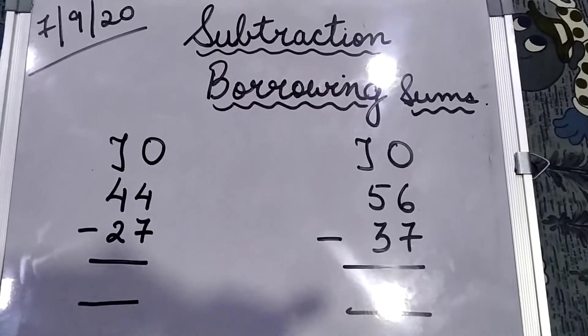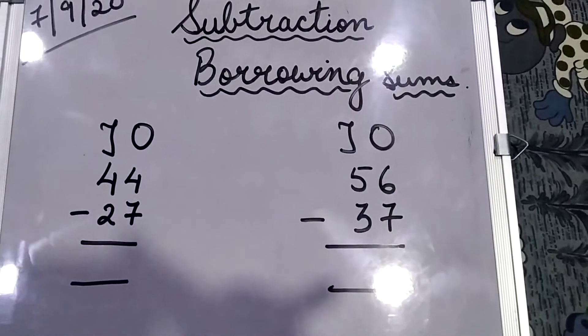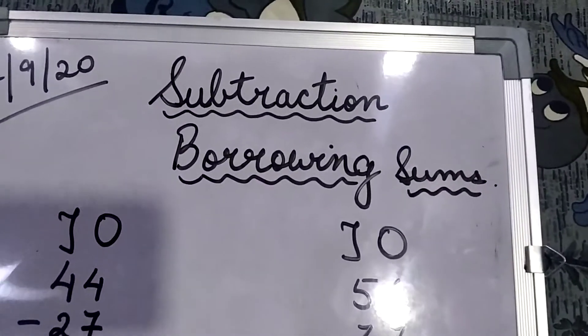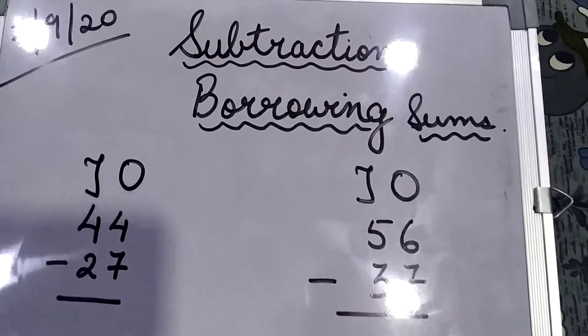Hello children, welcome to your maths class. Today we are going to do a new topic and the name of the topic is borrowing sums. We are going to learn about borrowing sums in subtraction. If you remember, children, previously we had solved subtraction sums.